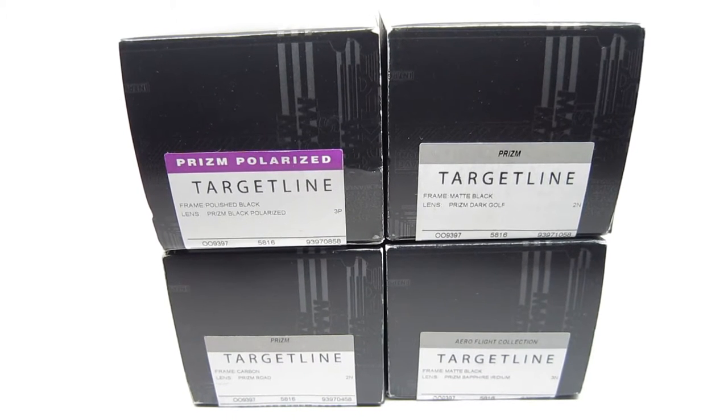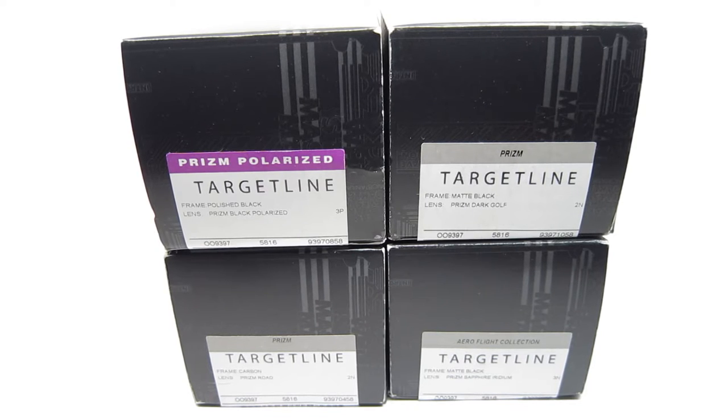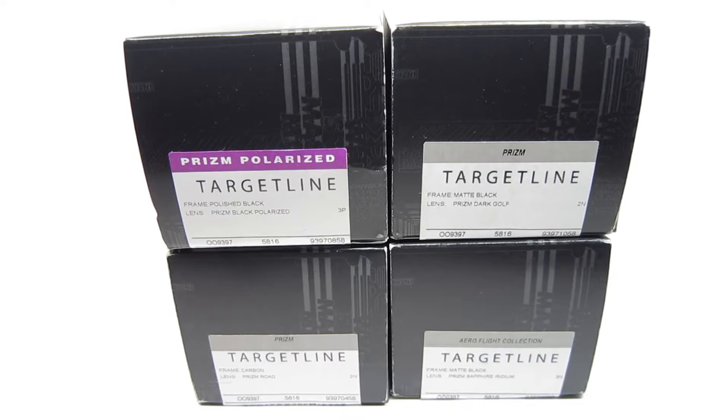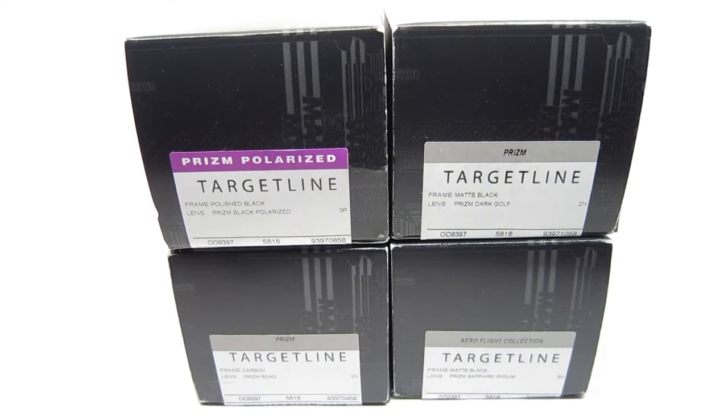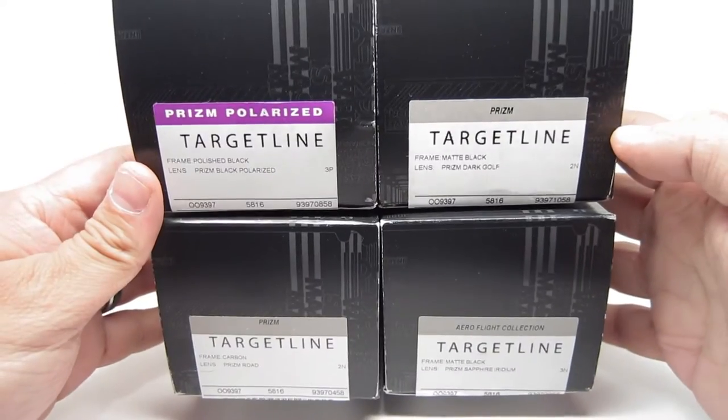Hey YouTube. Today I'm bringing you another Oakley Target Line video. The other video did pretty well, so there was only one color that I showed you guys, so I'm going to be showing you four other colors that I have here.